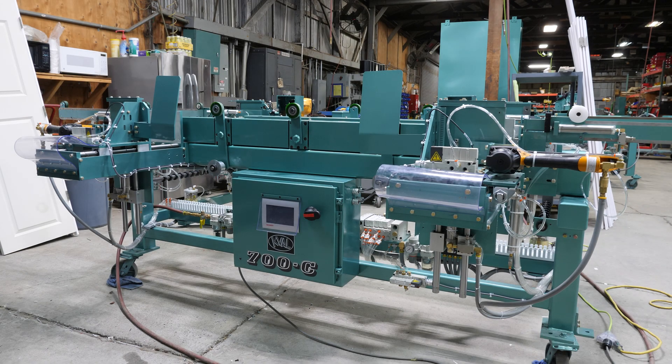This is a 700C. Before we get started working on this machine, we want to make sure our area is clean and safe to work in.